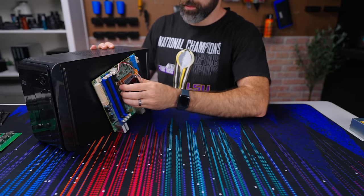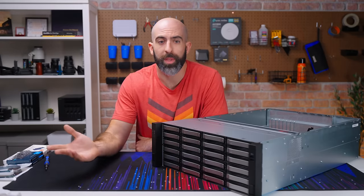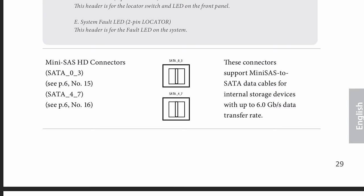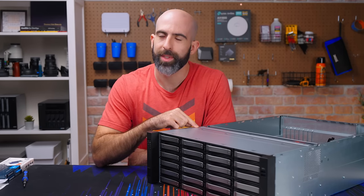You're probably thinking, 'Oh Brett, you're just moving your system over to a new chassis — that's not even interesting at all.' Well, normally no it wouldn't be, but there are some features built into this chassis and some nuances with my motherboard that actually make this a pretty interesting — I don't know if I'm even calling this an upgrade anymore — but it makes it different.